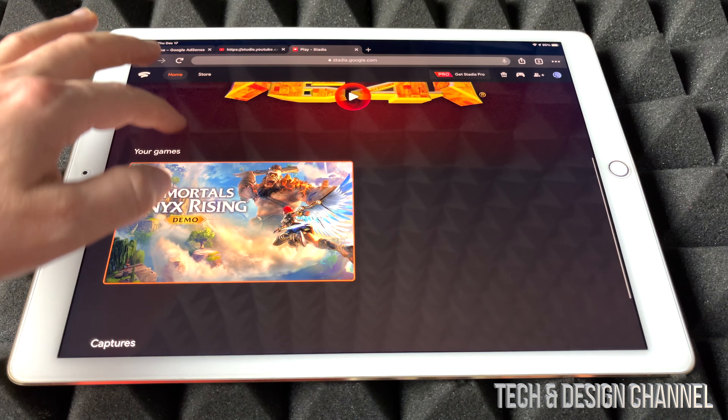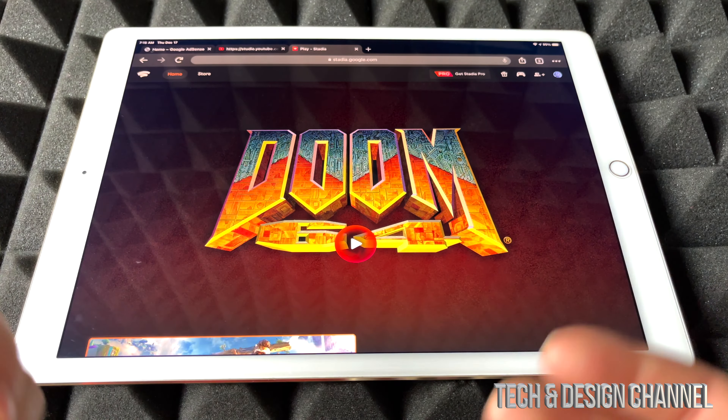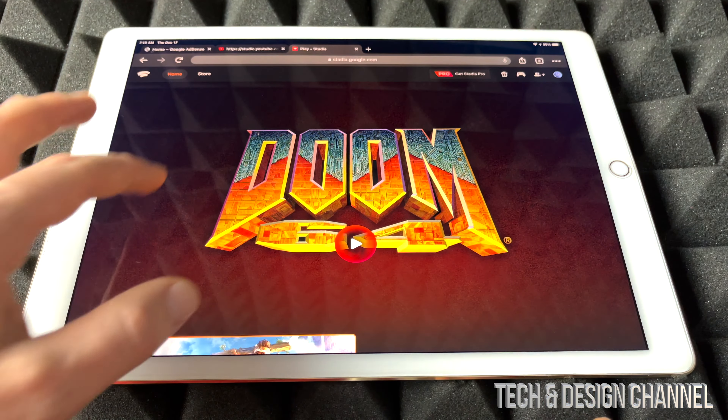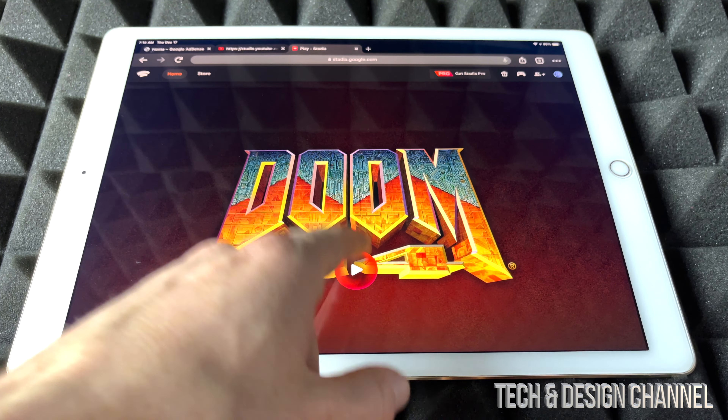So from here I do have two games. Now you don't need Stadia Pro in order to play, as you may know. If you have it, great, it's a good subscription. If not, you can go ahead and play whichever games you bought. So in this case I have this one and that demo at this point. So let's just start with Doom.